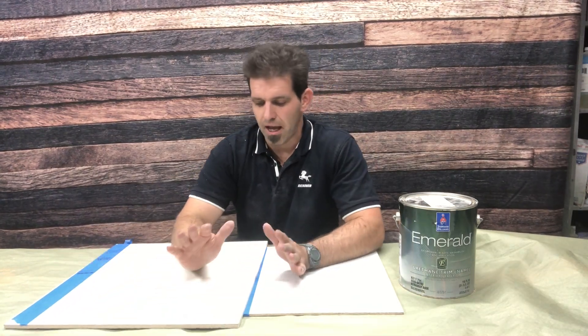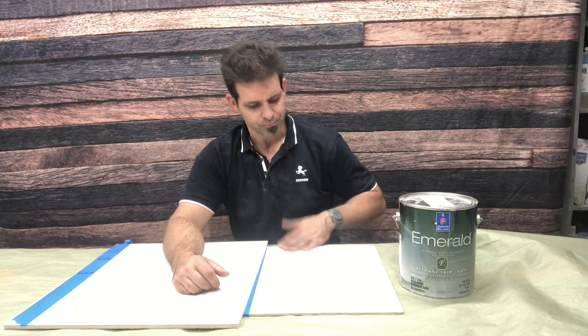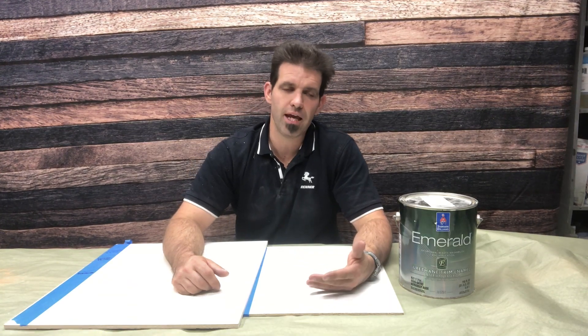Comparing them side by side: the Benjamin Moore Advanced has a little bit better look and hand to it — it feels softer and looks more like an industrial wood coating. The Sherwin Williams Emerald Urethane has a slight advantage in chemical resistance and flexibility. Another advantage of the Sherwin Williams is that it tends to dry a little bit faster than the Advanced. So you pick your pluses and minuses — they're kind of a toss-up.